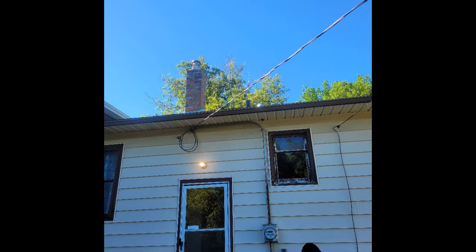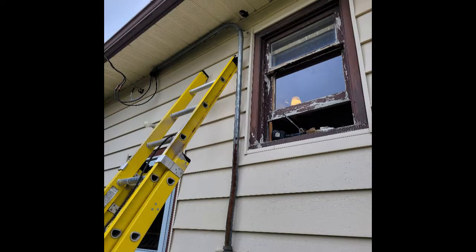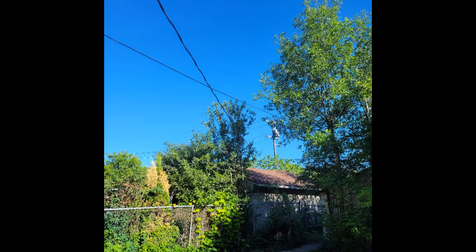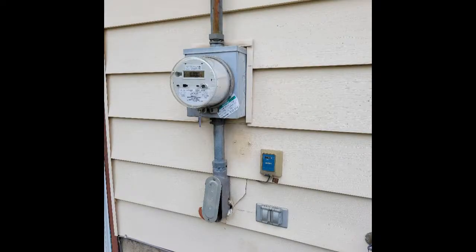This is the rental property of one of our customers. You can see from the picture that the service entrance is lower than what the new electrical code requires. We also have other problems — the conductors are not sound-resistant, and we need to relocate the main panel. Even the meter box has new code requirements.